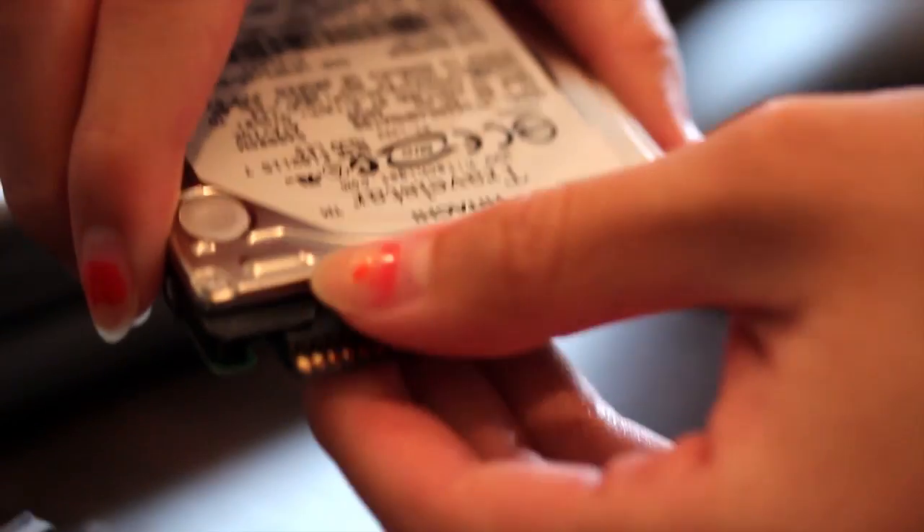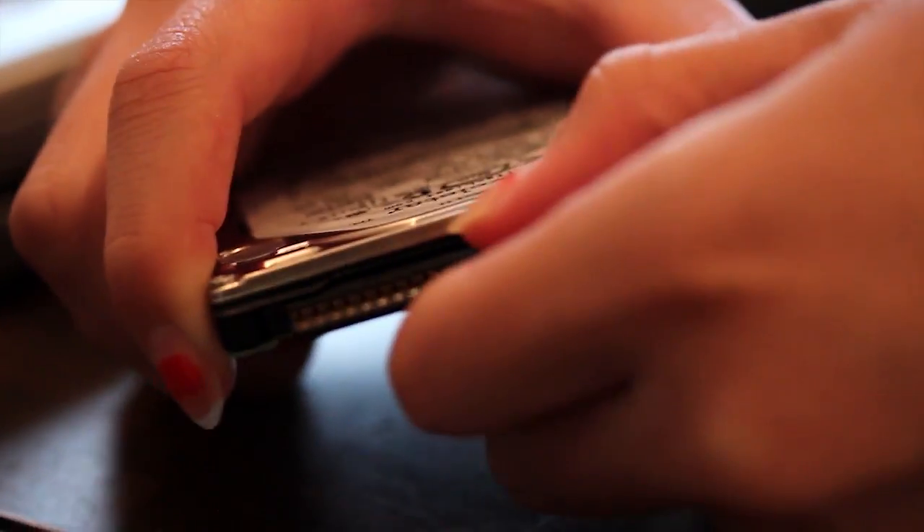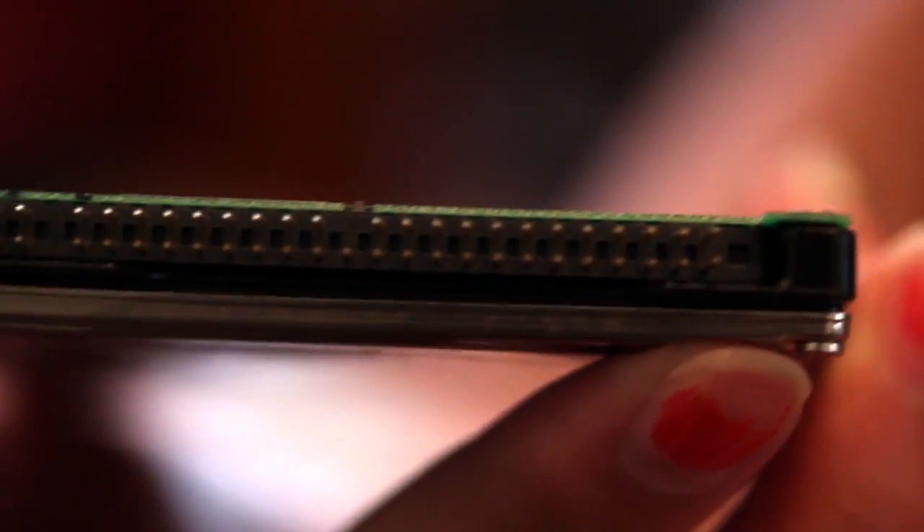Now you're going to take off the casing. After you remove the casing, you're going to carefully take off this part. When you take this piece off, be careful to not bend the prong, so wiggle it back and forth and do it slowly.